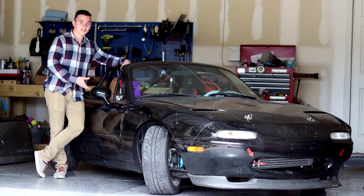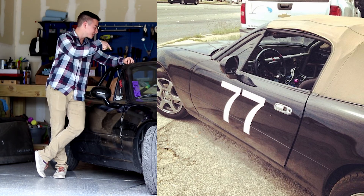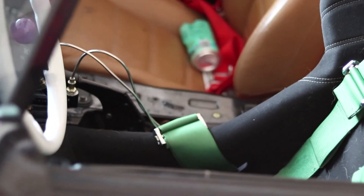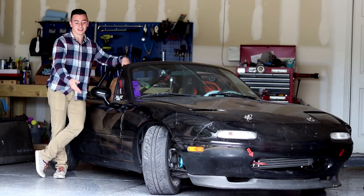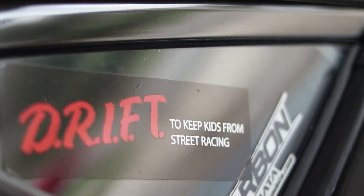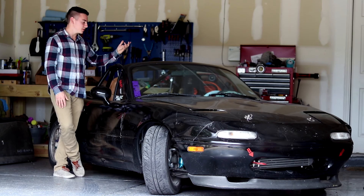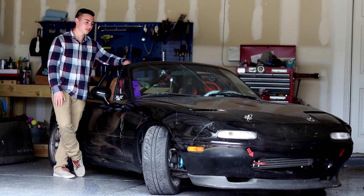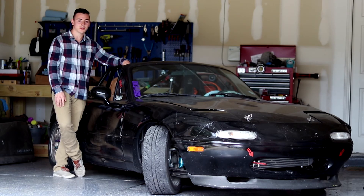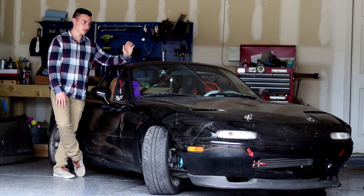It only weighs around 2,000 pounds, so you don't need as much horsepower to have fun. Once I got it, I wanted to turbo it eventually, but instead we got into road racing — literally stock Miata, a seat, an aftermarket racing wheel with quick release, and some sticky tires. Then fast forward a couple of years, I had the time and funds to get into drifting. I kept the car, already had a cage in it, and added Megan coilovers all around for about $600.